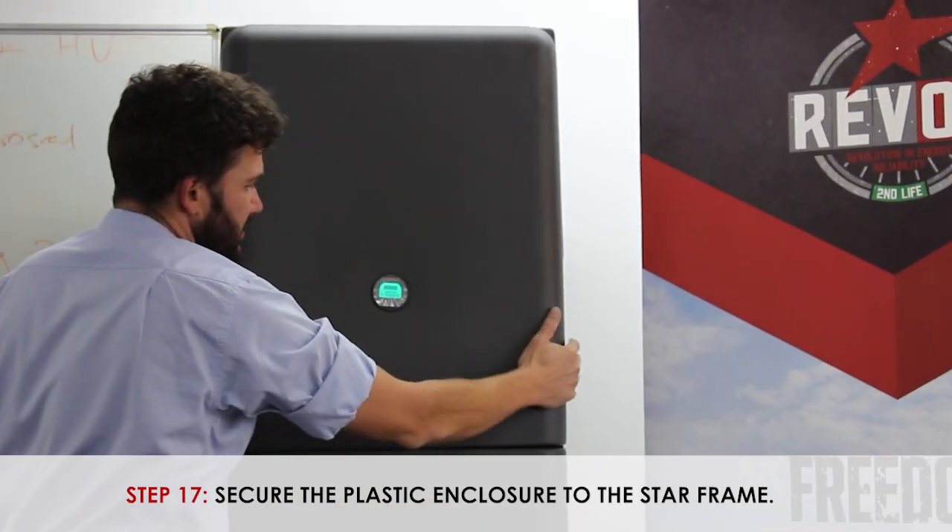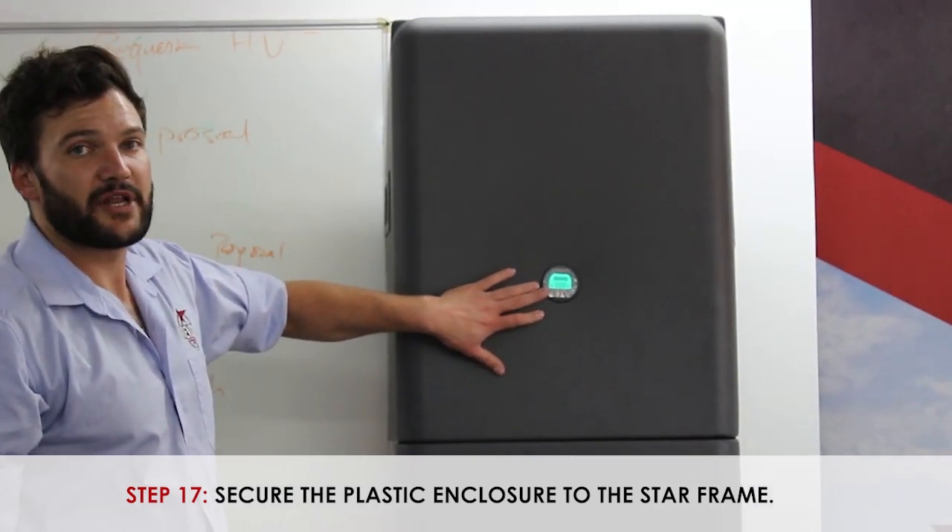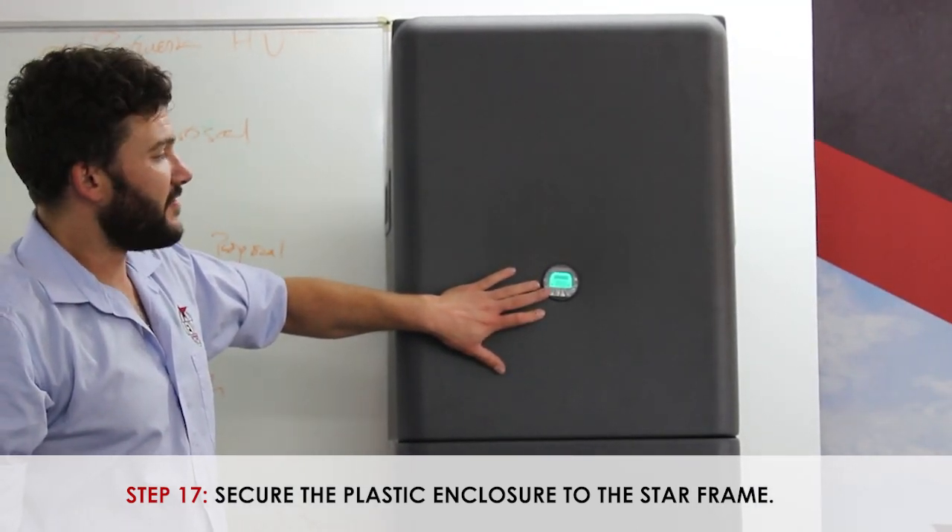You have now completed your installation. Take note that the battery's capacity is now being displayed via the shunt screen.